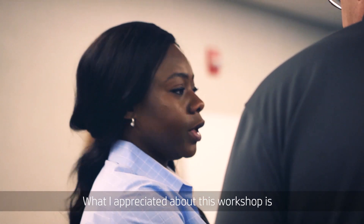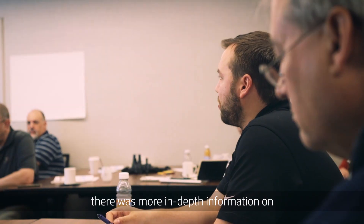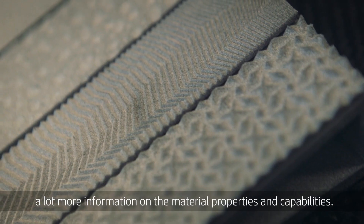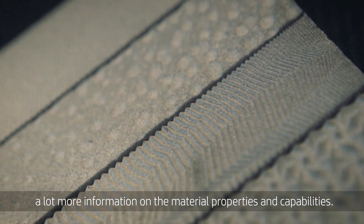What I appreciated about this workshop is there was more in-depth information on exactly how the technology works, and a lot more information on the material properties and capabilities.